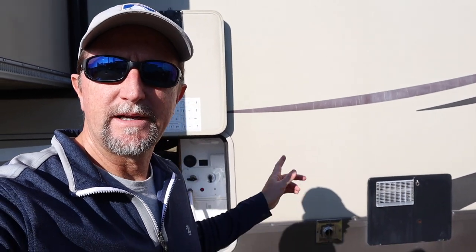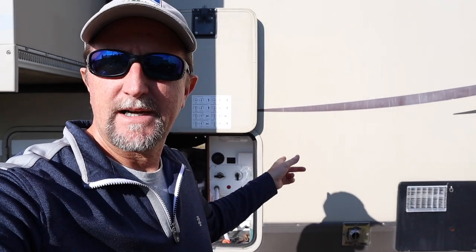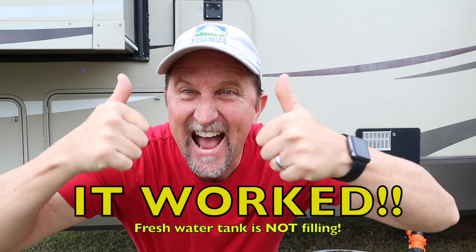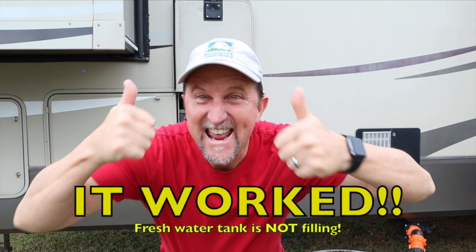So hopefully that fixed our problem. The only way to know for sure is to go in and open that shutoff valve I installed going to the freshwater tank and see if the freshwater tank fills. If it doesn't, we're good to go. We'll see you next time.